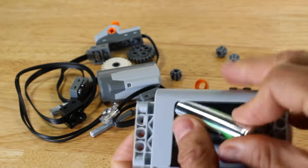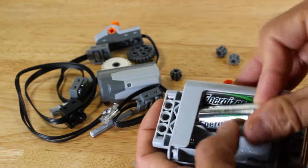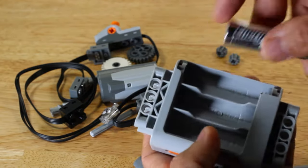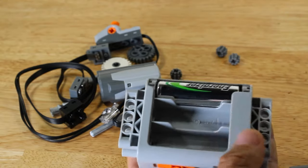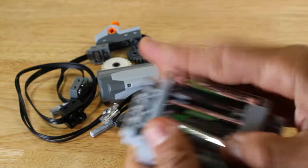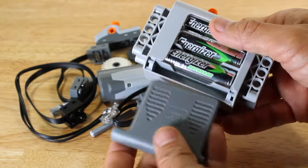Let's insert the batteries starting with the one closest to the edge under the curve. The battery tray holds a total of six AA batteries. With the box turned over we'll insert the remaining batteries and close the cover. Since each battery is rated at 1.5 volts, the total voltage rating is 9 volts for all six batteries.